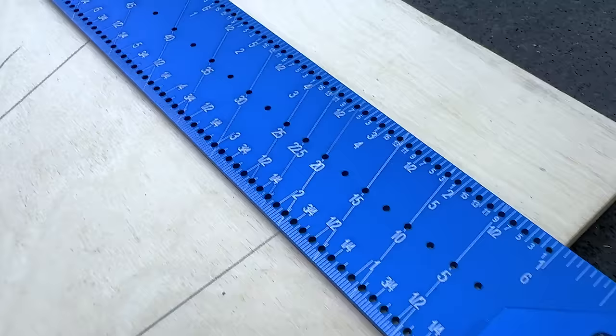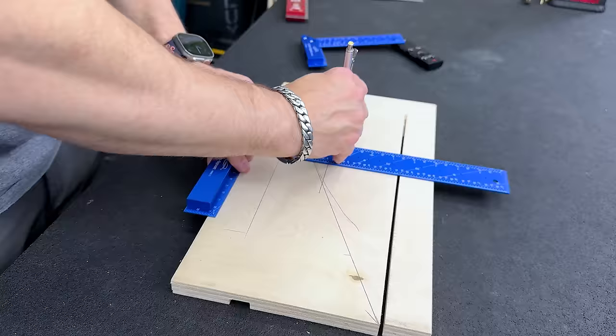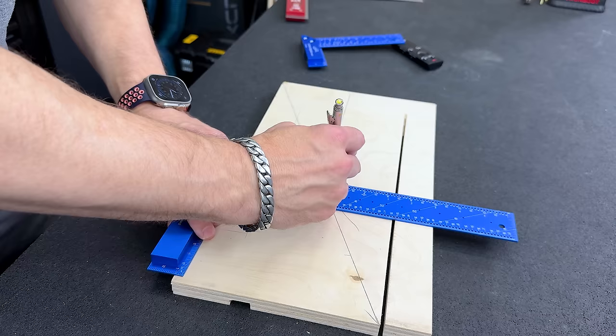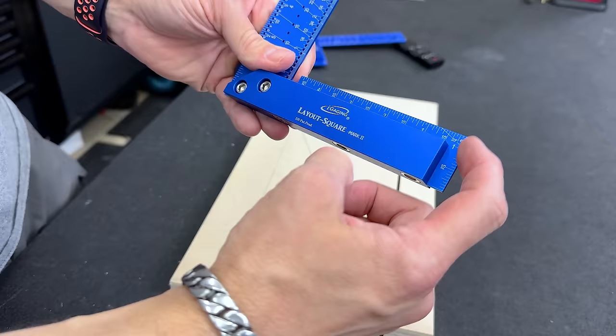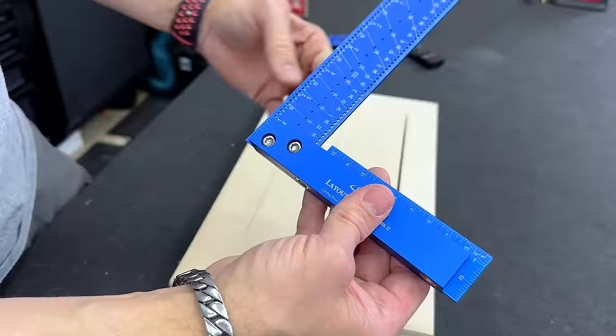Another thing that really helps you is the scribe holes laid out all the way down the length of the square — you can draw parallel lines. If I need to lay out a line at five inches, while moving the square it's riding on the ledge, keeping everything nice and square. I can literally lay out these lines with perfect accuracy every time without the square moving left or right. I also like that they have an end scale here.